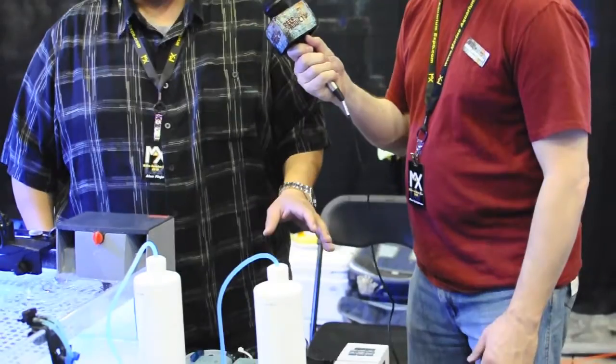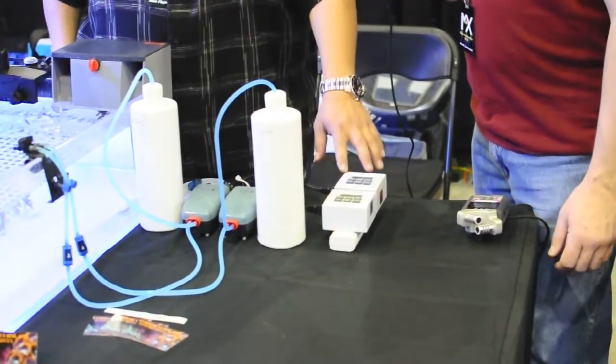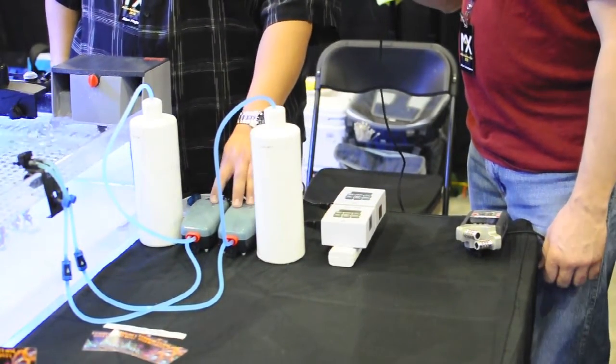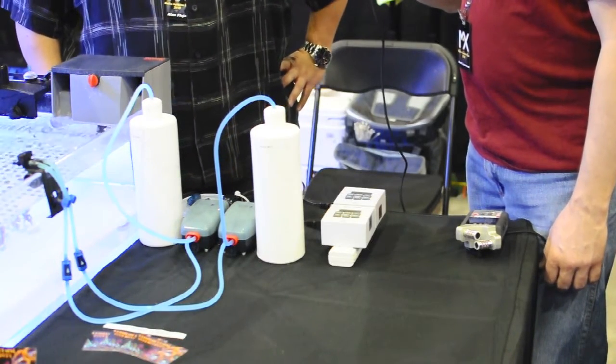Pretty cheap setup. I think it cost me about $50 to put it together. You still need to get the timers, which on a peristaltic system you still have to do that. So not including that, you've got two aqualifters — Tom's aqualifters from Marine Depot — about $14 each.